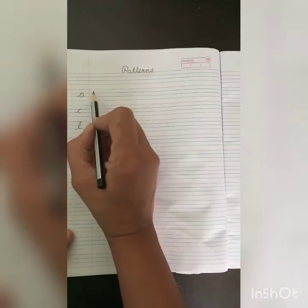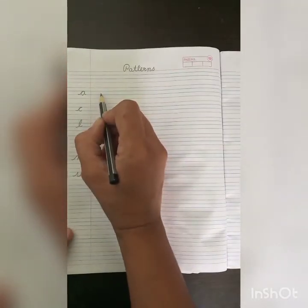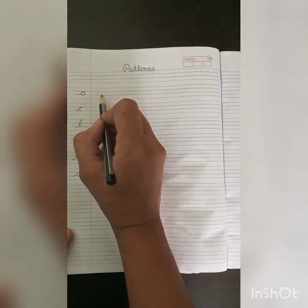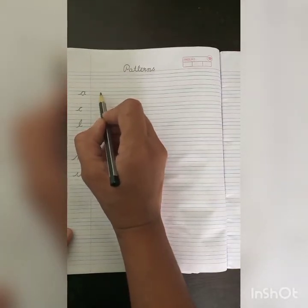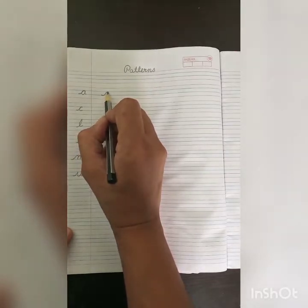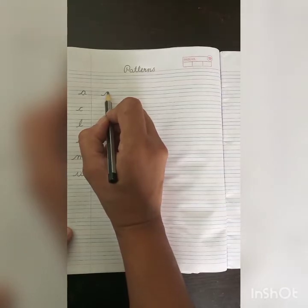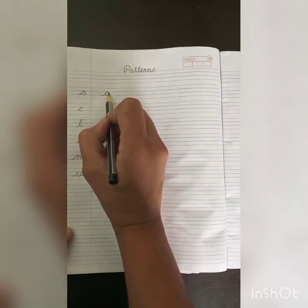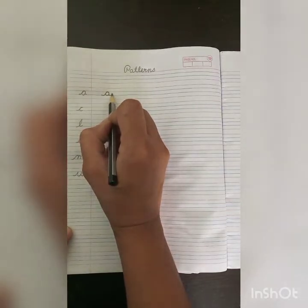First is our A pattern. Trace your pencil on the blue line. Go upward up to the blue line. Take a slightly curl. Come backward and slowly come downward. Again go upward and come downward in this way.